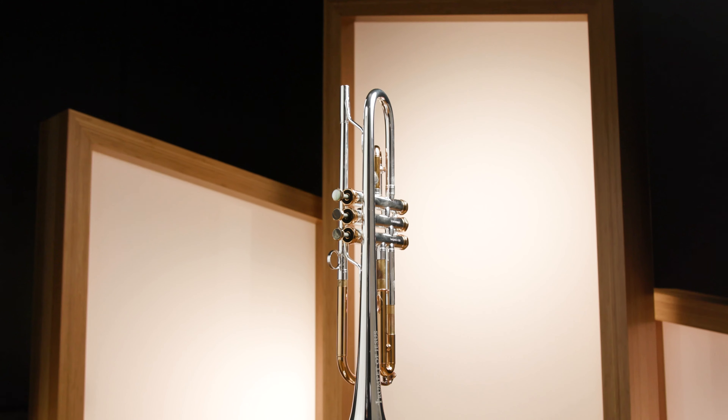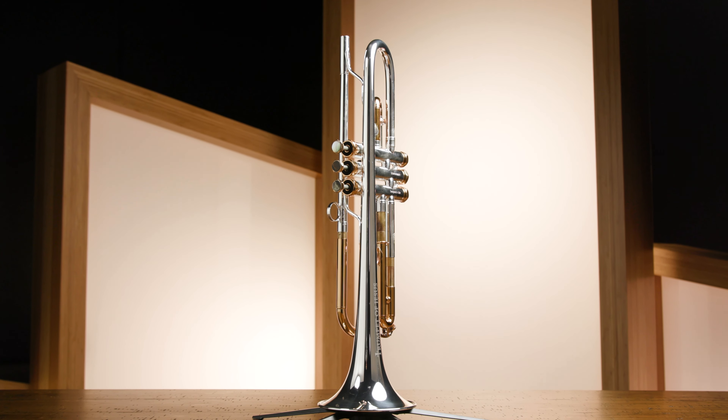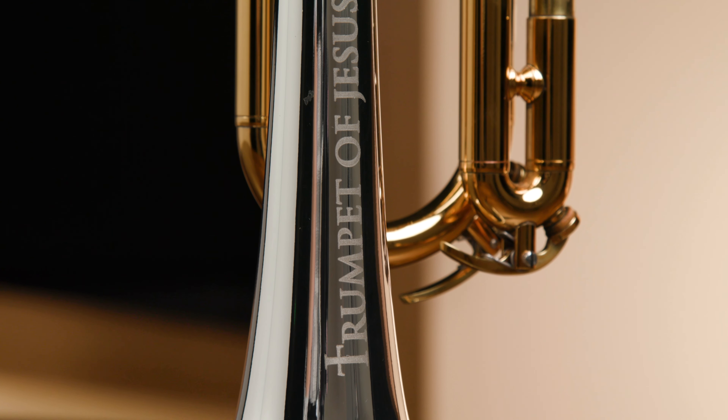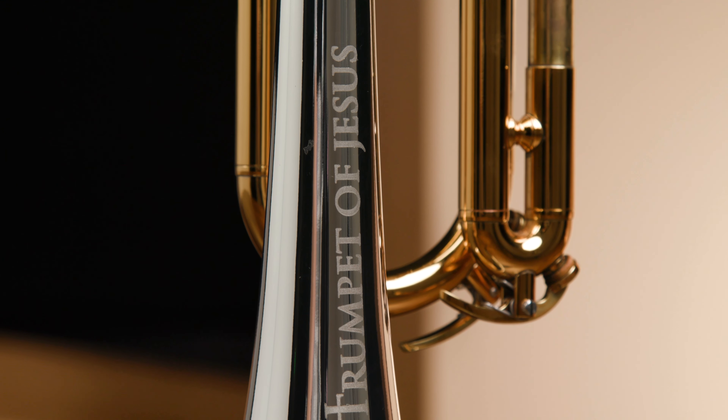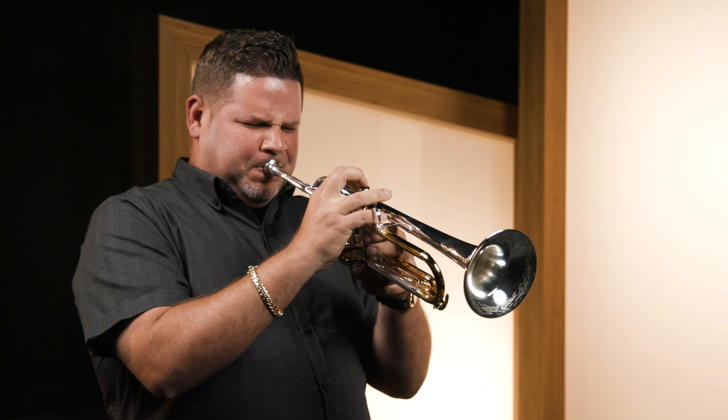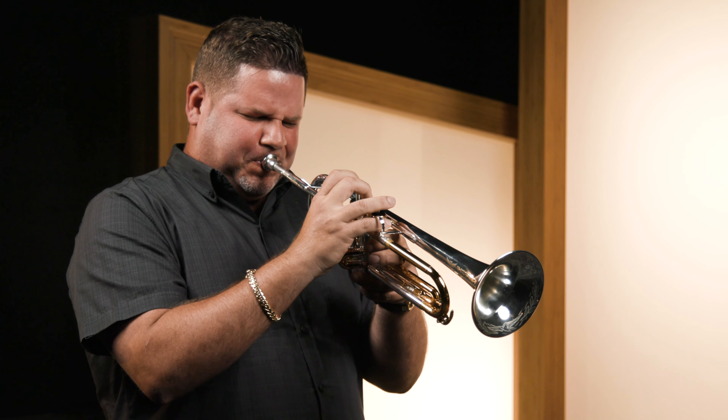I would like to now introduce you to our flagship product, the Victory Trumpet of Jesus. This faith-inspired trumpet has actually won awards already, as the Music Inc. Editor's Choice Award for NAMM 2021. It was designed by professional trumpeter Gerardo Rodriguez, trumpeter for J-Lo, Marc Anthony, and Eric Kerr, amongst others.